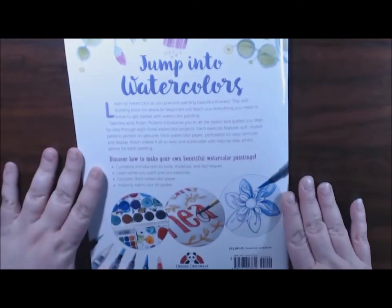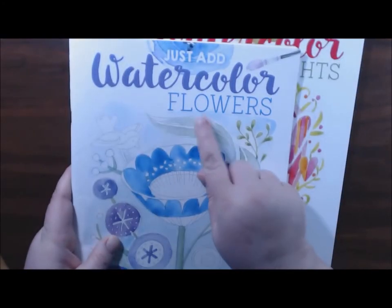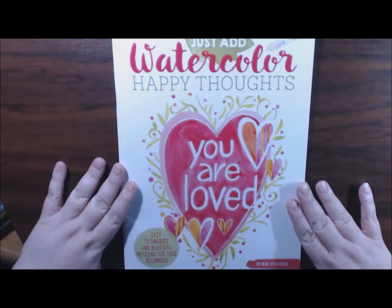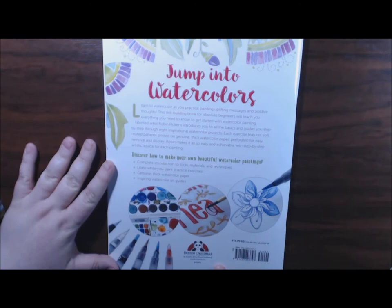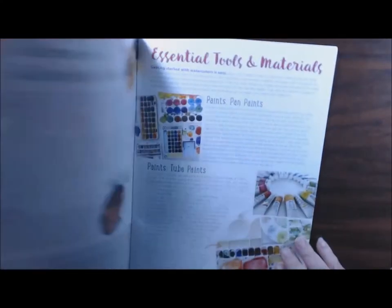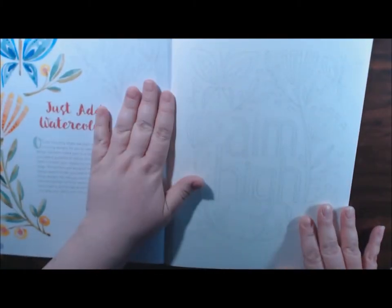I am in love with these books - just wonderful. Let me show you the next one. That's the Just Add Watercolor Flowers, and this one is the Just Add Watercolor Happy Thoughts. It's got eight watercolor pages in it, Design Originals, an imprint of Fox Chapel Publishing. I don't have to go through the front again because it's exactly the same as the first book.